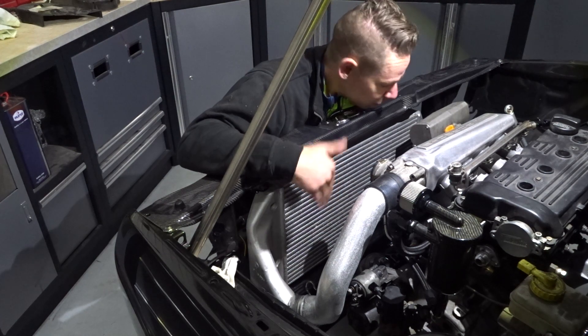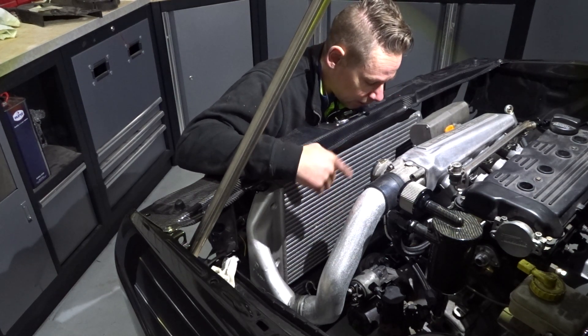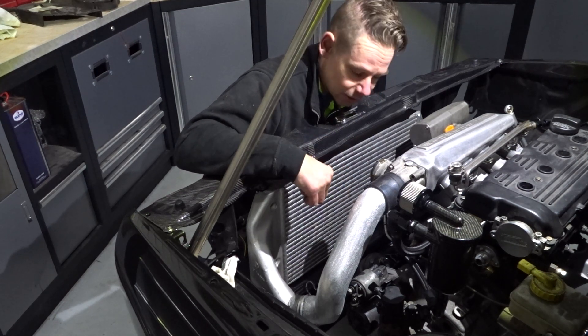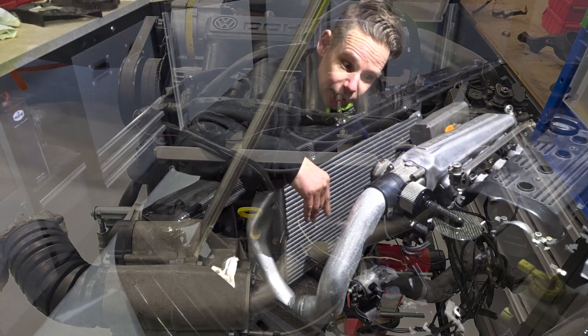Hopefully in the next episode the radiator is here as well so we can finalize these with AN fittings. The intercooler stuff should be in too — so we're getting to the final bits.